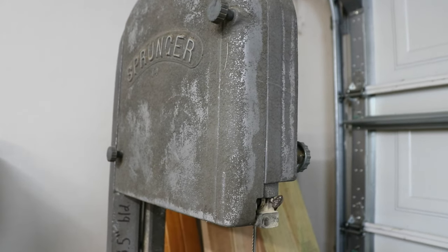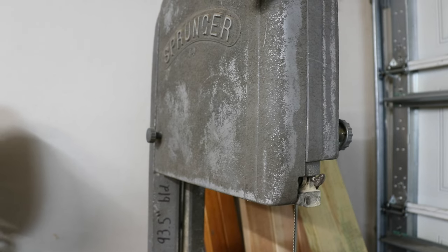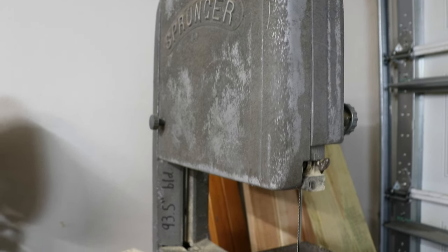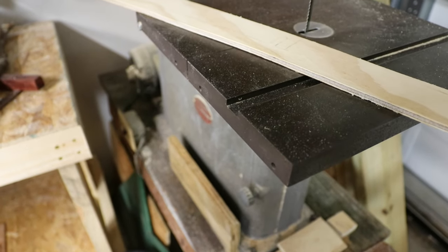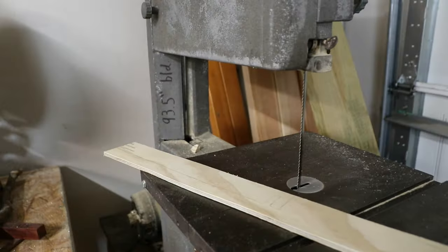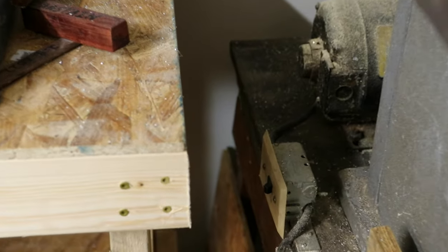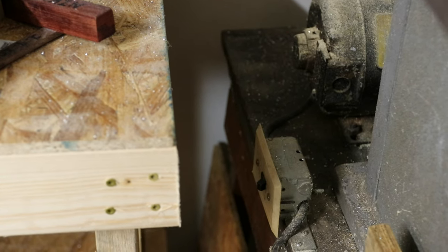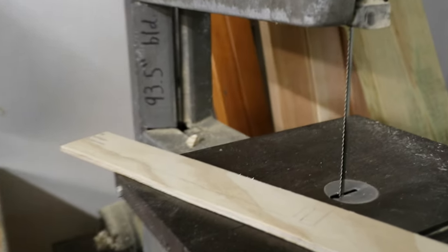I got this cool old bandsaw a couple of years ago. It's a Springer brand — I don't know when it was made, it's very old obviously. I bought it for like $60 on Facebook Marketplace. The motor is way back there so it takes a lot of room, and it has a house-style switch. I didn't change any of that — that's the way it came. Anyway, let's go ahead and get this cut out.